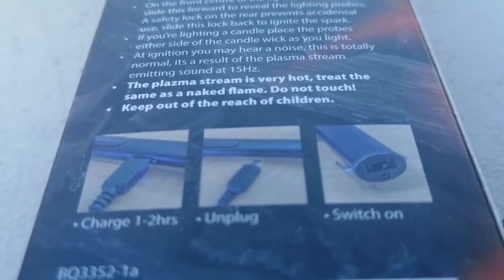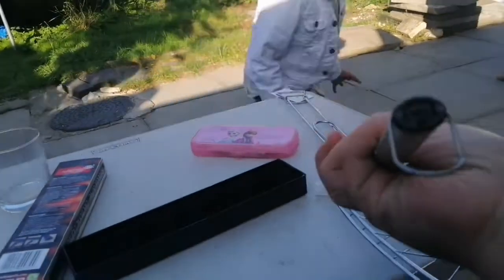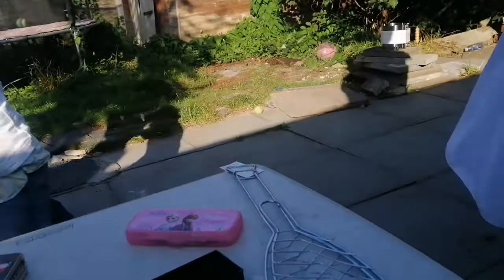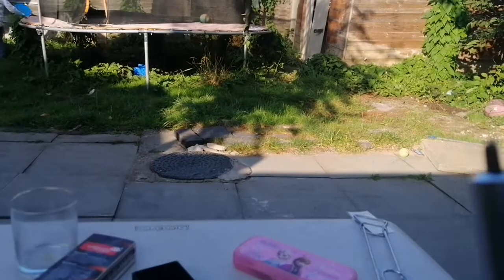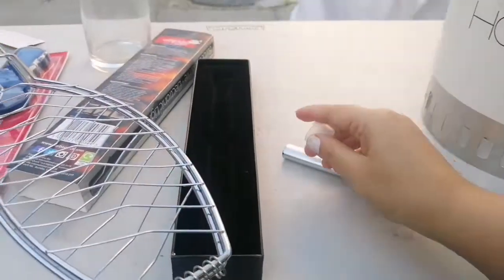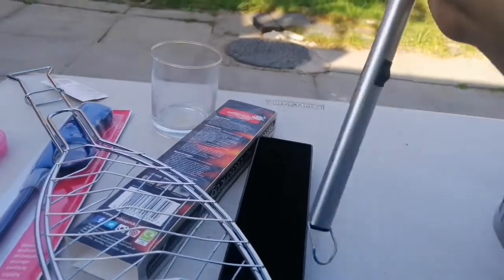So you charge it for one to two hours, plug in, unplug, and switch on. We need to switch it on from here. Tada, it's on! Just push this button and put this one down — oh my god, can you see that? That noise and these little sparkly things! After using it, put the lid back on and that's done.